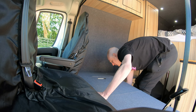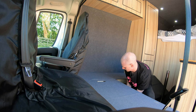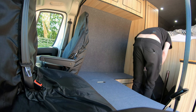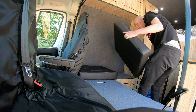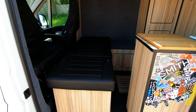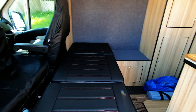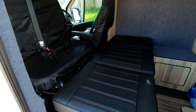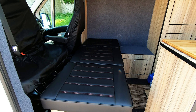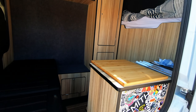There you go — and there it is pulled out. So just three cushions from the bench come together as a mattress. You can just leave the seat swivelled so you don't have to spin it every time. There are technically three seats, so you could get three people in there — just a bit more snug.